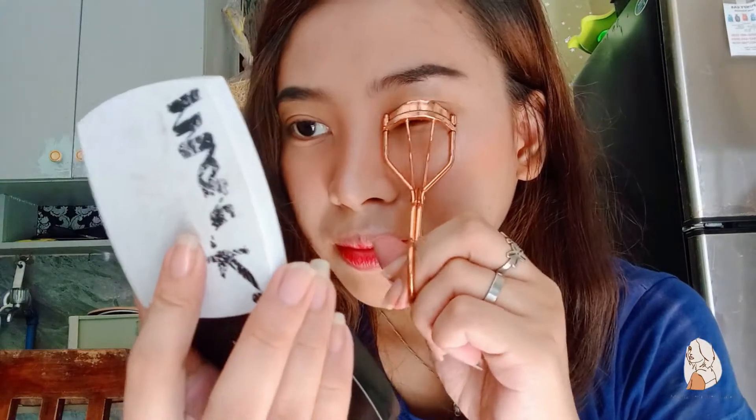Ito yung natutunan ko yung una akong nag-purchase sa kanila. Pero ibang shop yung nabilhan ko neto kasi wala silang yung buo, yung dalawang map. Para malaman nyo kung saan nyo ilalagay, kung right or left, dito kayo titingin kung konti ba to yung itong banda dito. I-curl una natin yung eyelash natin para mas madali.